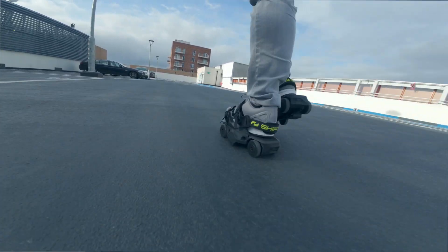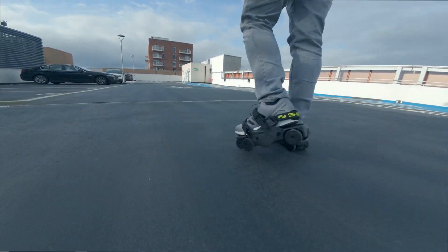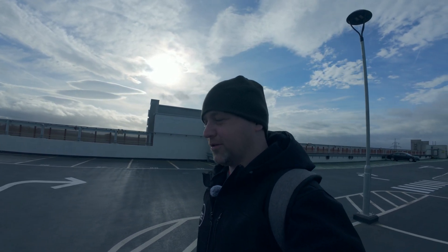So the braking on these — they have multiple motors. If you stop immediately, it's like they have regenerative braking.